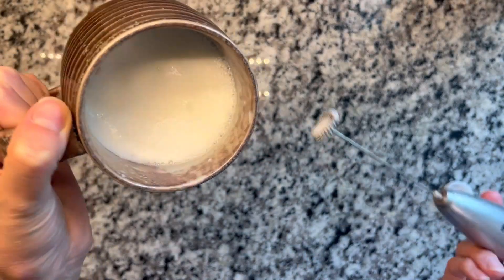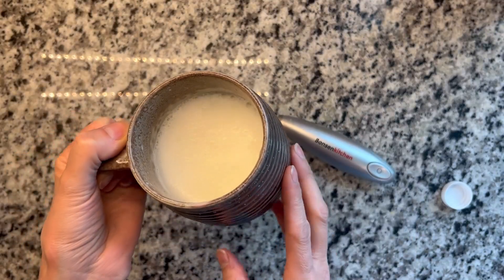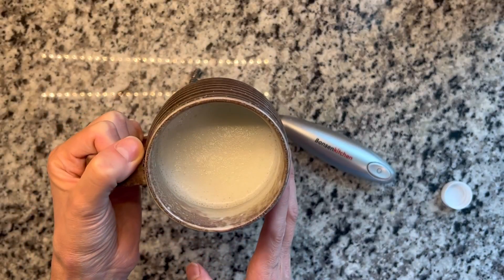And there you have it — it did a fantastic job. So if you're looking for a good milk frother, I highly recommend this one. We've been super happy with it. Hope that helps.